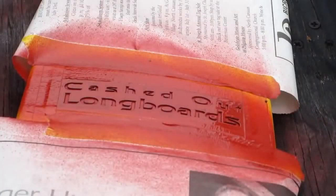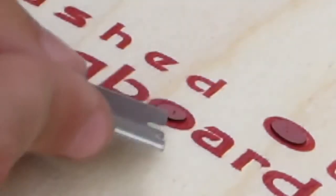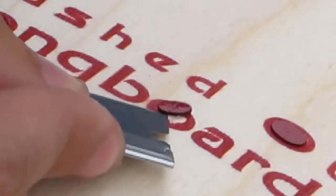Now spray over your design. Make sure you do a light coat. Let the paint dry for about a minute, then remove the newspaper and cardboard stencil. I like to use a razor blade to remove the center of the letters, as shown here.